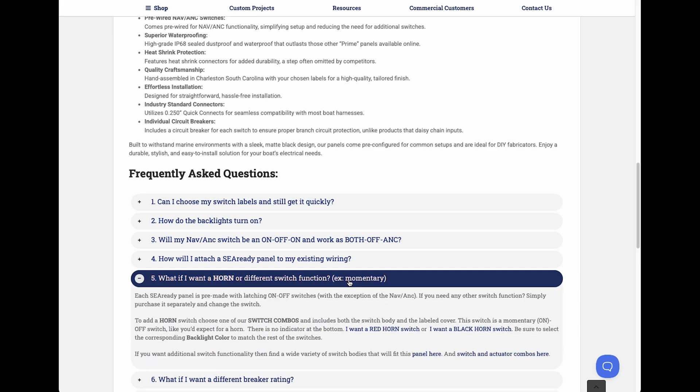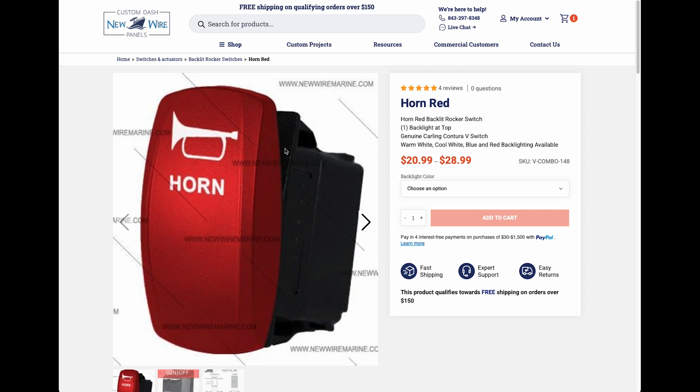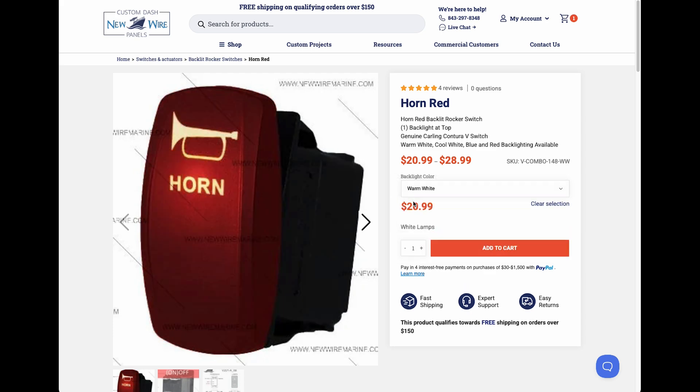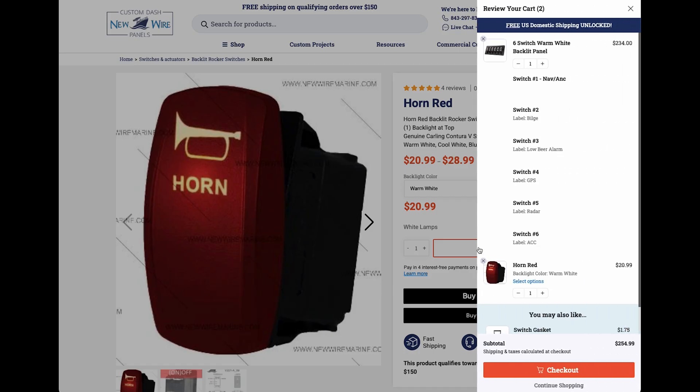C-Ready panels ship with latching on-off switches, but if you need a momentary switch for something like a horn, you can easily swap one in. Just add a horn combo to your order — it includes both the switch body and the labeled actuator. Make sure to match the backlight color to your panel.